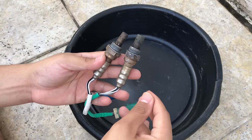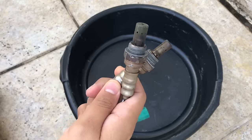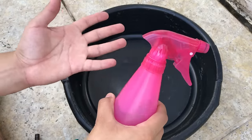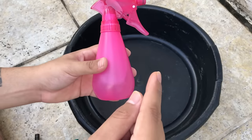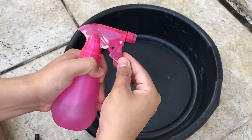Today I'm going to show you how to clean your O2 sensors basically for free. All you really need is a spray bottle — this one was bought for like $2 at Walmart, very inexpensive. Just make sure the spray bottle has a nozzle so that you can change the type of spray it produces.